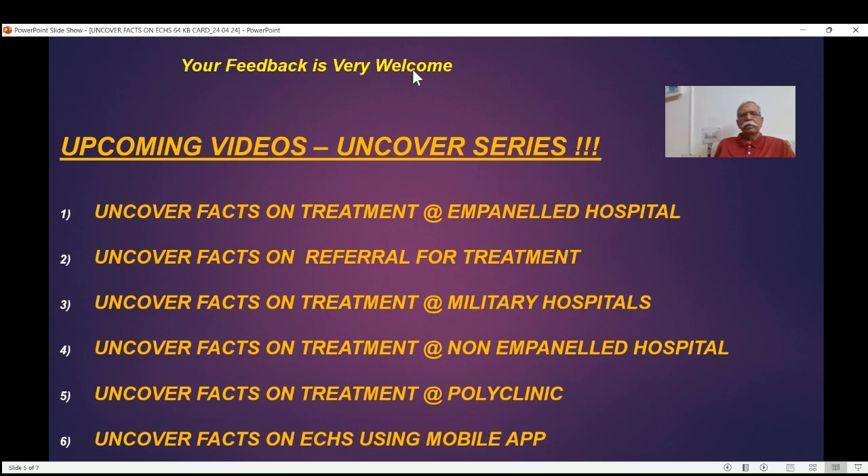Your feedback is very welcome. You can write to my mobile number via WhatsApp so that I can improve these videos. Upcoming videos in the Uncover Facts series will cover: treatment at empaneled hospitals, referral for treatment, treatment at military hospitals, treatment at non-empaneled hospitals, and treatment at polyclinics — each one a unique video.